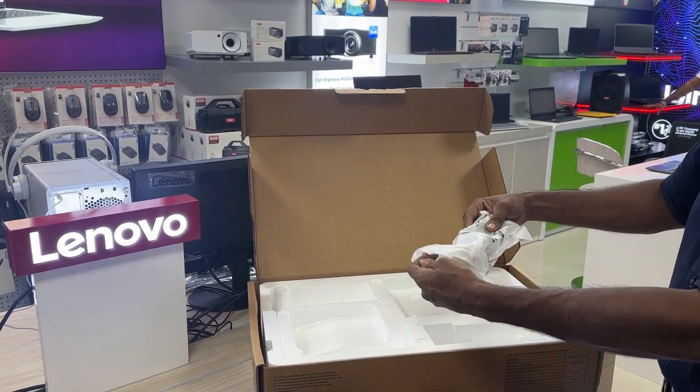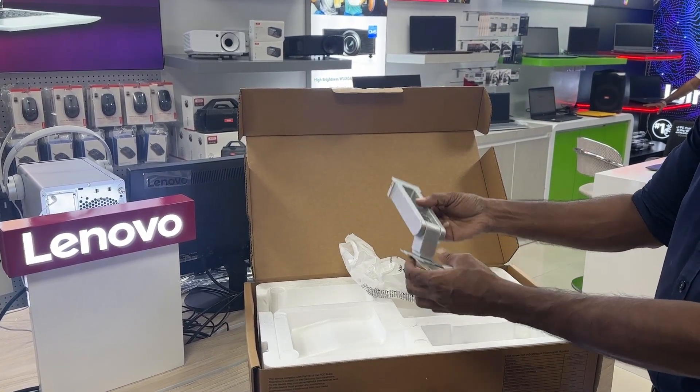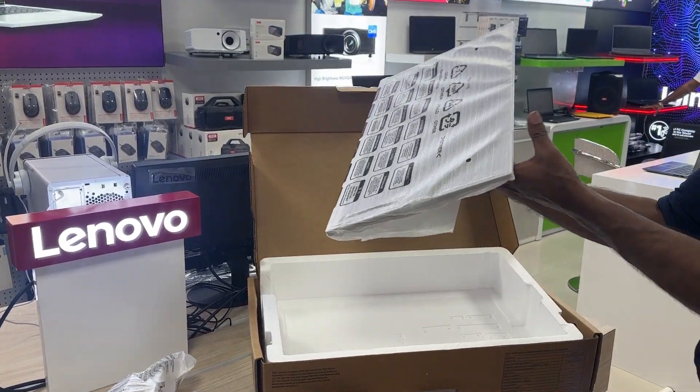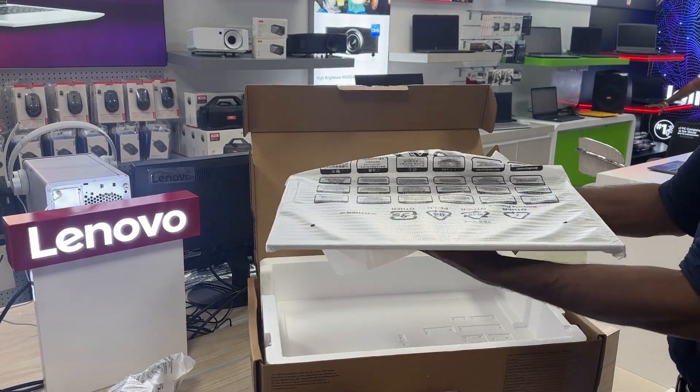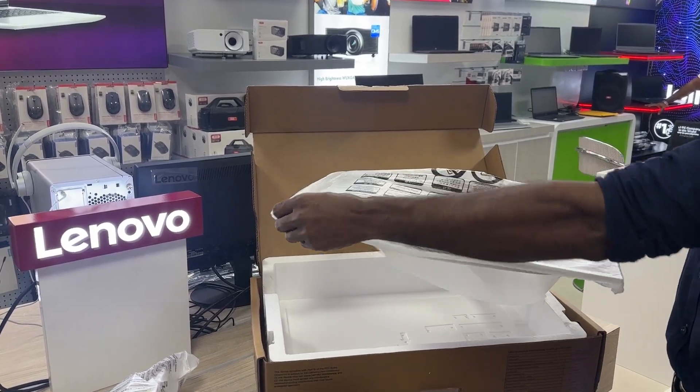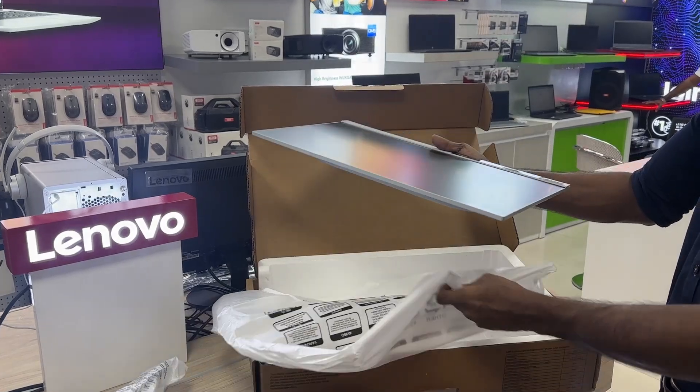Enjoy cinematic movies and videos with your friends without having to cram in close, thanks to the wide viewing angles of the VA panel, which produces deep, inky blacks for an even richer movie viewing experience. Its 72% NTSC color space coverage makes color-critical tasks a breeze.